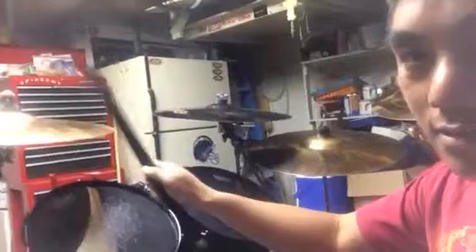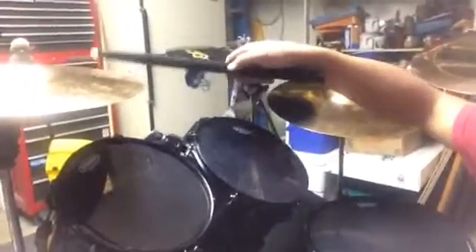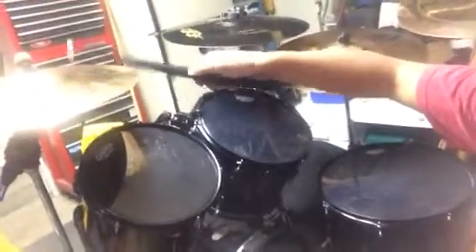You get the muted, not-so-harsh crash hit. You can do crash swells easily and it sounds really nice with any of these sticks I've created with felt. Another great thing is when I'm riding on a cymbal with the tip, I can also hit the crash softly when I need to — not so harsh, not so heavy sounding when I need it to be soft and subtle.